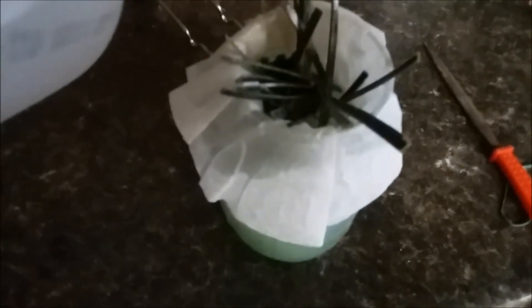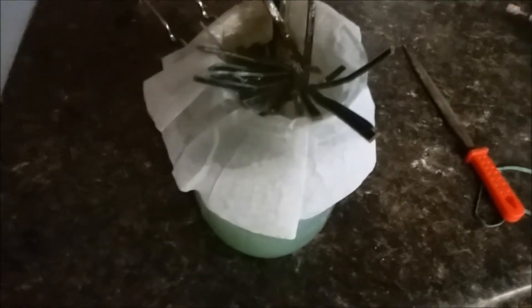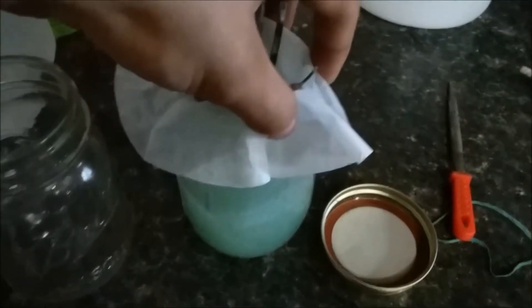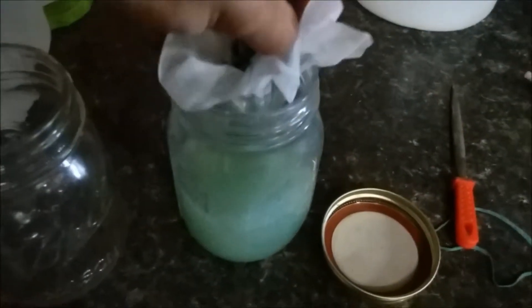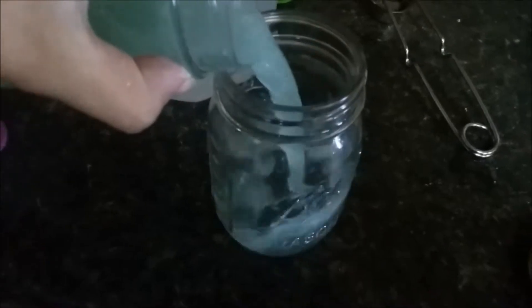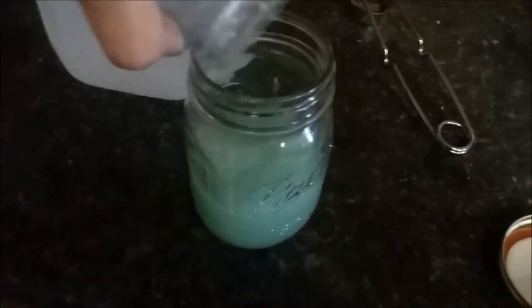Wash off most of the pieces of PCB left in here. Move the excess fluids to this jar — we'll just set that there carefully and pour this stuff in. Finally have everything filtered out and all the pieces of PCB have been rinsed and then removed.